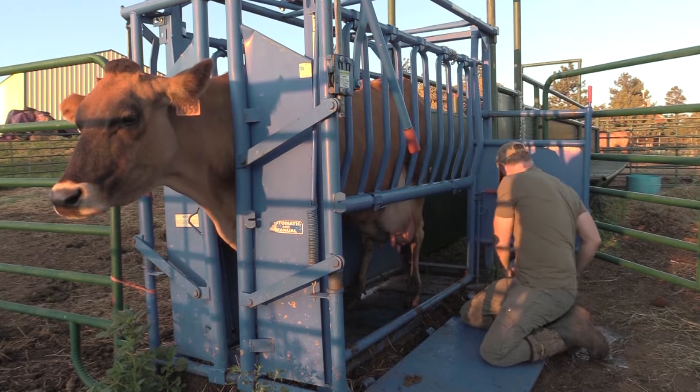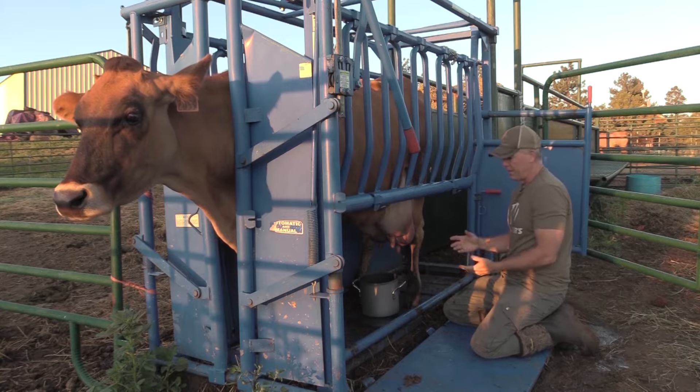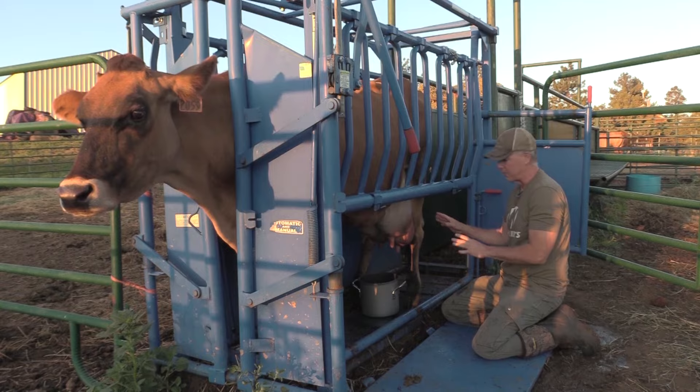I'm going to go ahead and place my bucket in place here. One plus is she's really used to getting milked, so she kind of knows the routine and she's going to stand really gently.